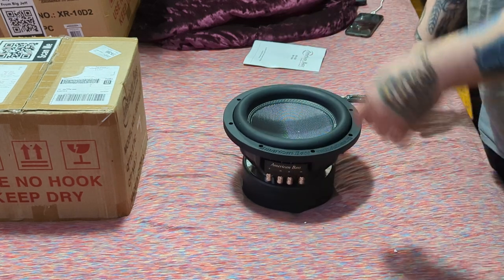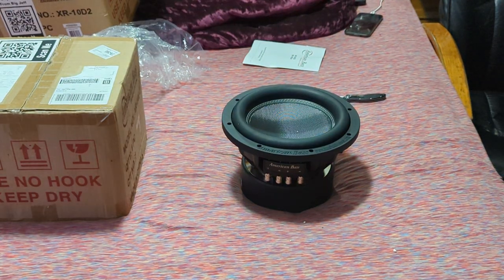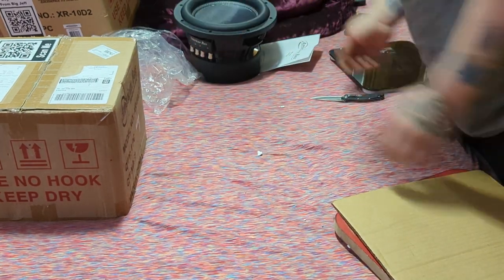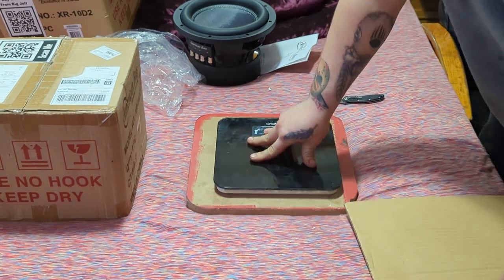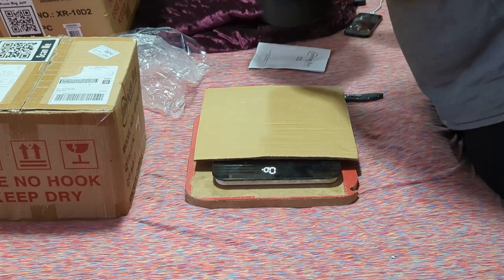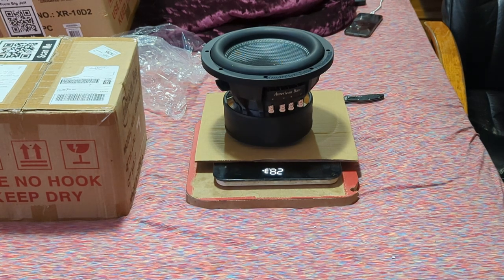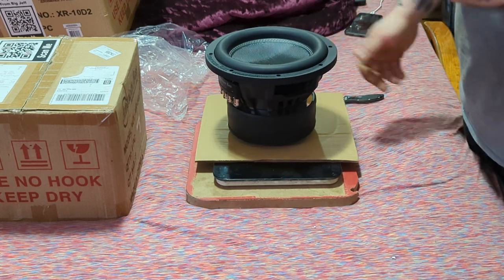We went from XDs to XRs, so let's do the weigh-in. The cardboard is just to keep from scratching the sub. Right there — it's 28.3 pounds. So this 10-inch is weighing in at 28.3 pounds, which is not bad at all.